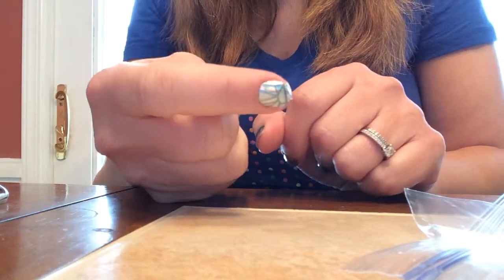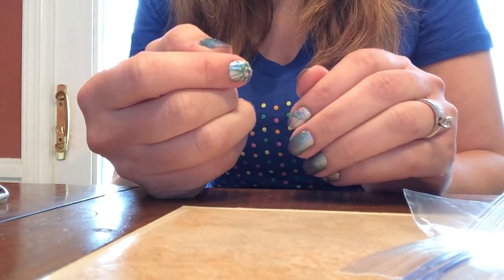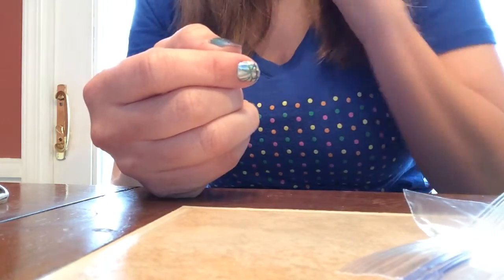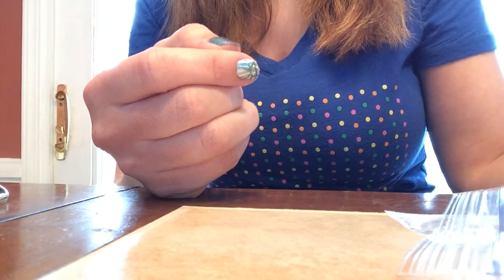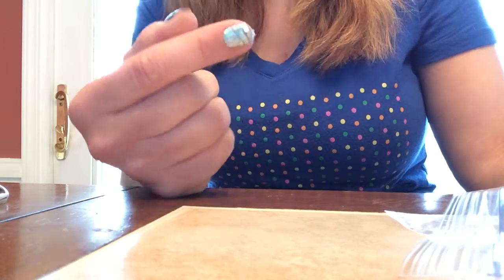Once you let that cool for a couple minutes, I usually do my whole hand, and then I go back over and trim. So you're either going to use your nail file, your nail scissors, or your clippers to get off the rest of it.